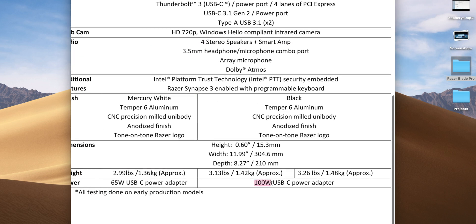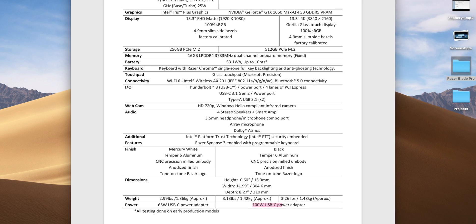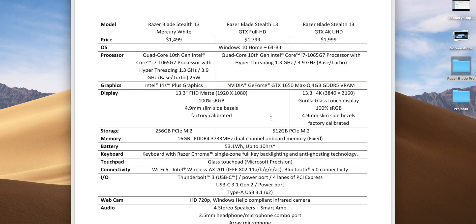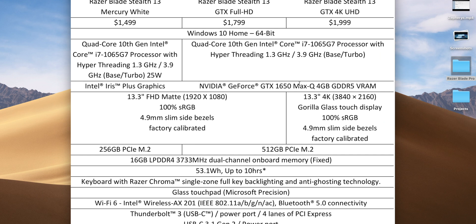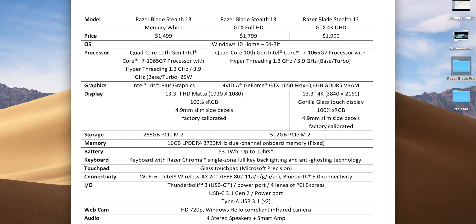The 15W part can still crank up to 28W depending on thermals, but it's not 25W out of the box like the Mercury White. Once you introduce GPU heat and the 100W limiting factor, how much wattage the CPU gets we'll have to find out. They could have put the six-core in there and it would have been the best ultrabook by a million miles. There is no 13-inch ultrabook that can compare to 15-inch laptops — but with six cores and a GTX 1650, you'd be talking Dell XPS 9570 sort of power.